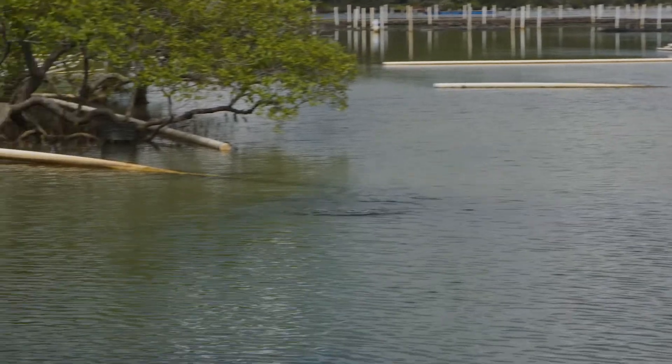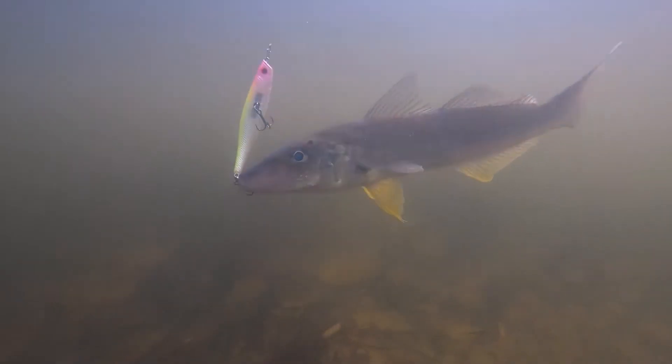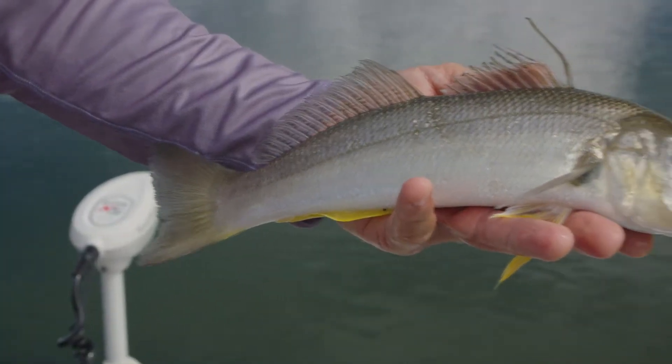Nice whiting! Smashed that bender just worked along a little drop off. Look at that — that's a cracking whiting. Very versatile lure.